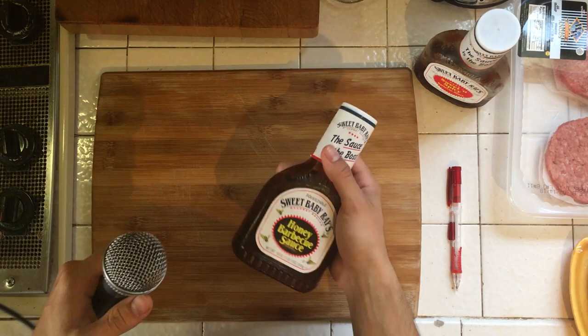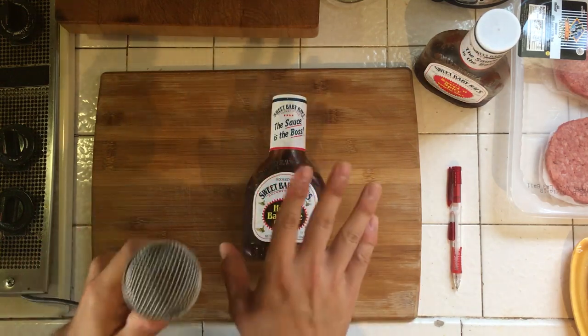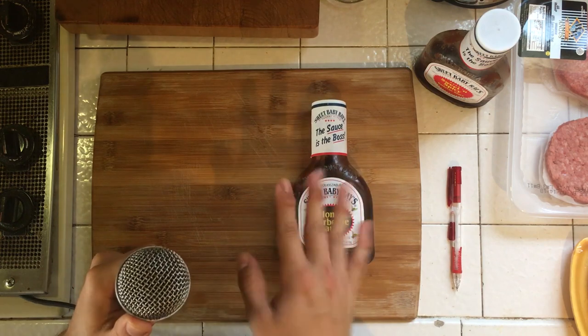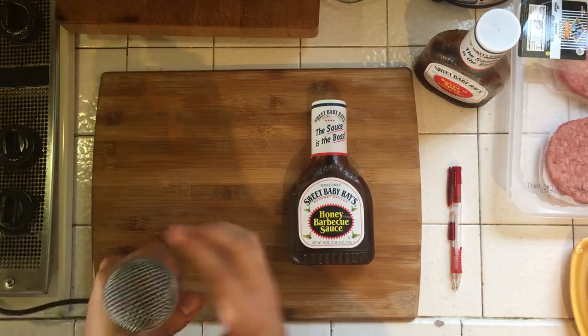The little vocal harmonics — it's a lot like barbecue sauce. You don't want to apply too much because it's overwhelming. For this, you're gonna want to do a couple takes — around four different takes. Pan it left or right a little bit on each one, and then just go for it.